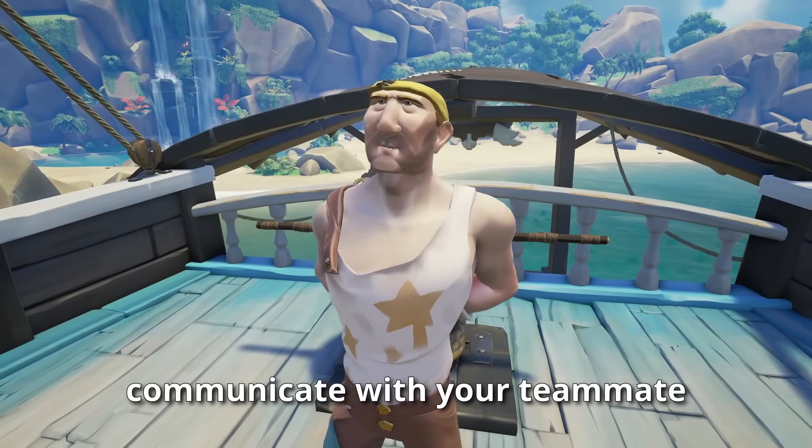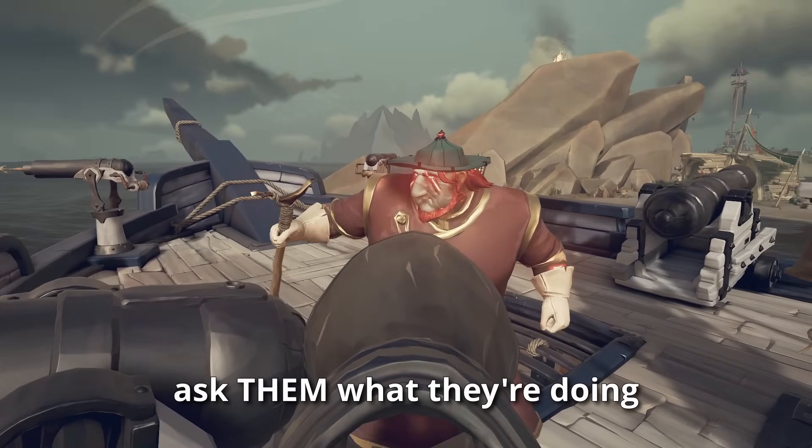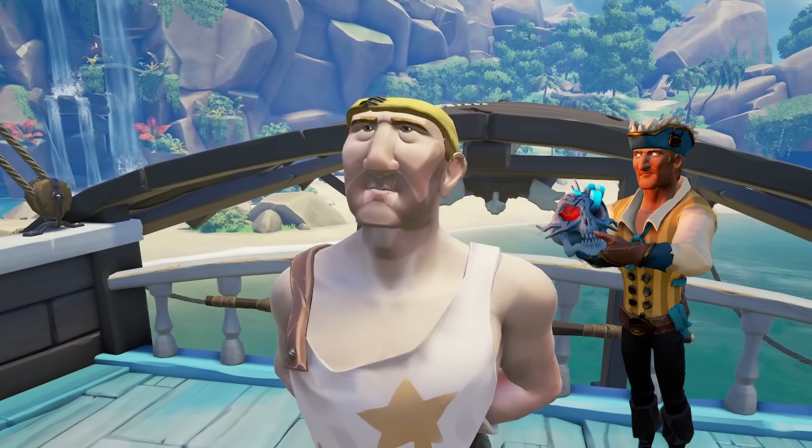Rule 4: talk. Communicate with your teammate — say what you're doing, what you're about to do, ask them what they're doing. It's hard to get into the habit of, and when you do your teammate will tell you to shut up.